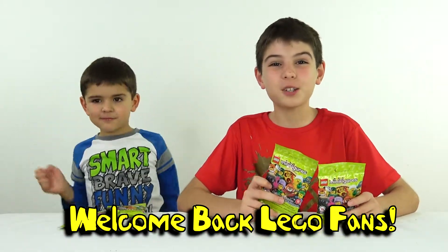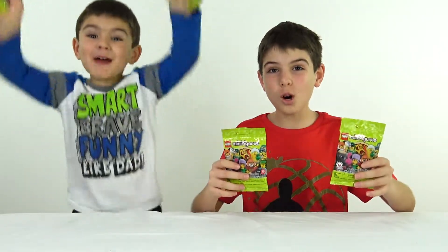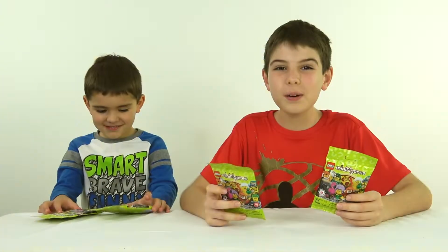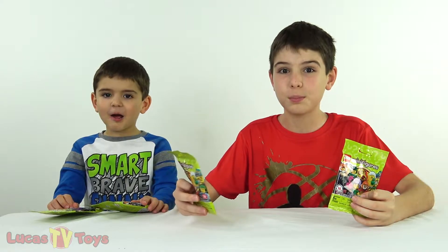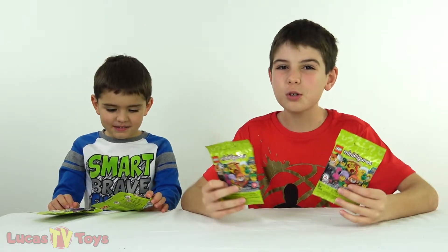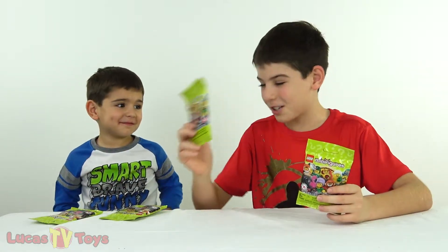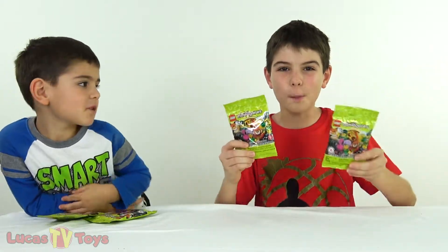Hi guys, hello, welcome back to Lucas TV and thanks for watching! In this video we're gonna open up blind bags for Series 16 Lego minifigures. I really want to get the pizza minifigure. With the new settings I know you can't comment on the video, but if you can like, make sure you smash that like button - just don't break your computer or laptop!